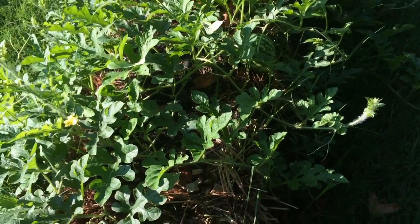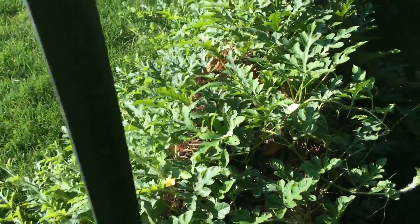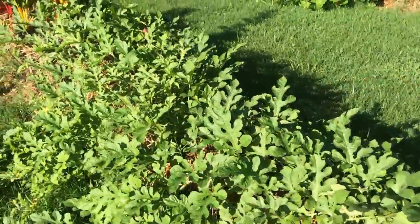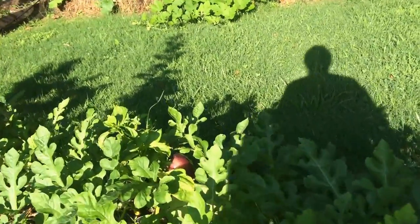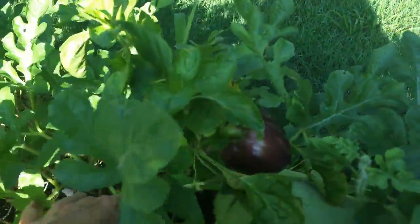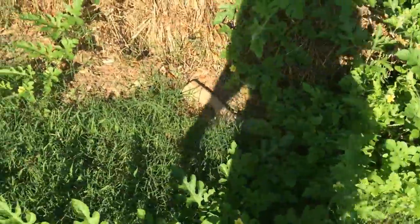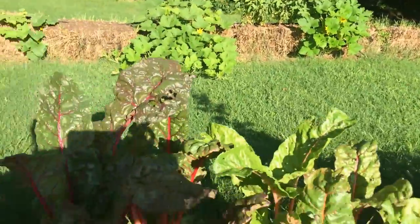Good morning everyone, I just want to give you a quick update on my straw bale garden. As you can see it's doing really well. The watermelon plants are doing great, I've got some small watermelons on here — there's a watermelon right there. And this is a little pepper plant that's kind of in the middle here; the watermelon has spread everywhere.